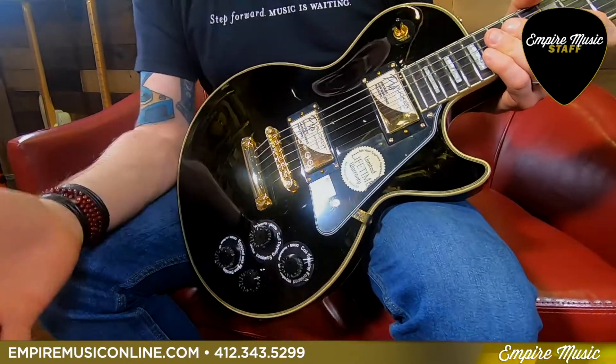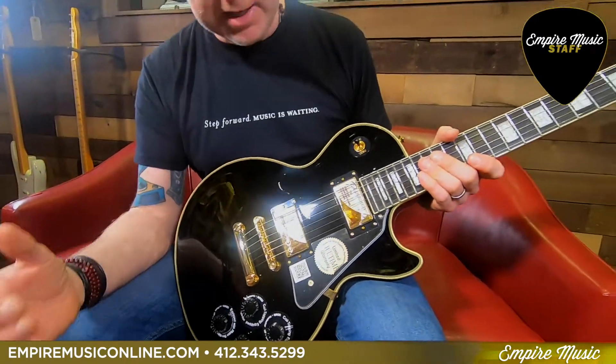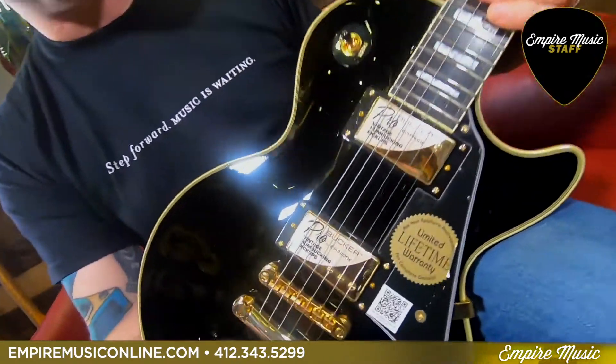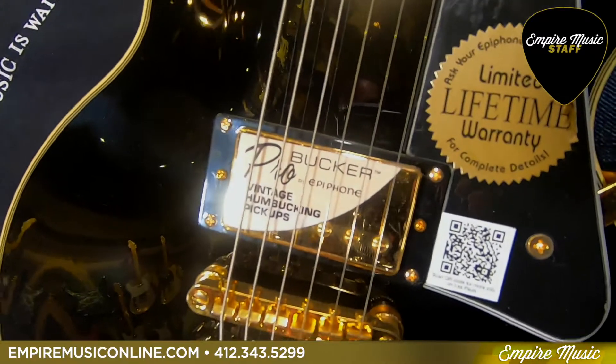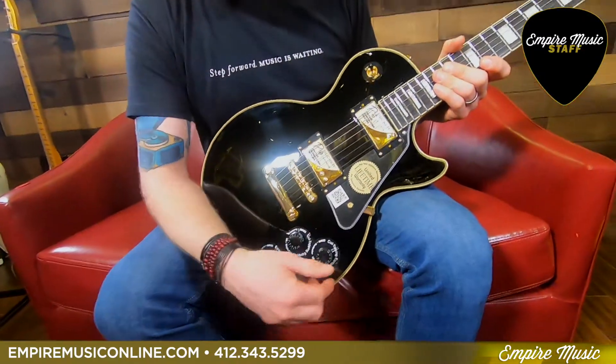What's neat about this model, opposed to a regular standard Epiphone Les Paul variety, is this has the upgraded Pro Bucker pickups — a better pickup, a little higher output, just a little better responsive. And it has some really cool wiring features as well.